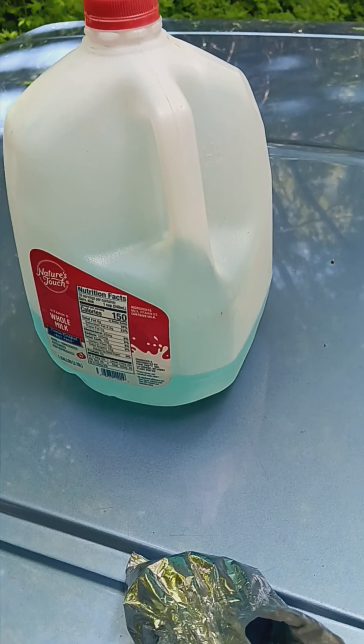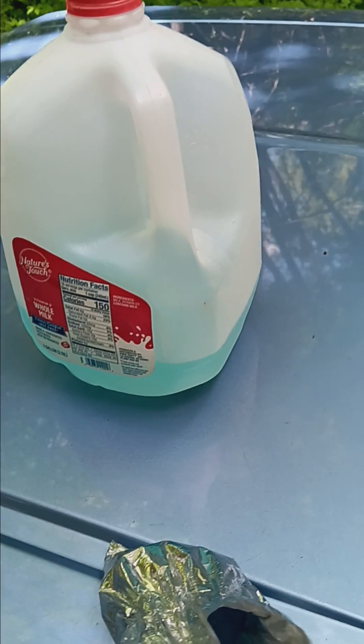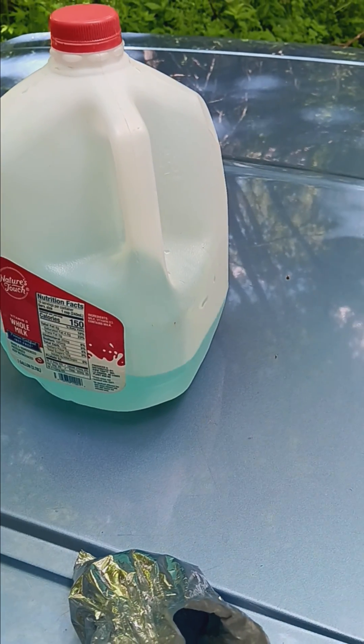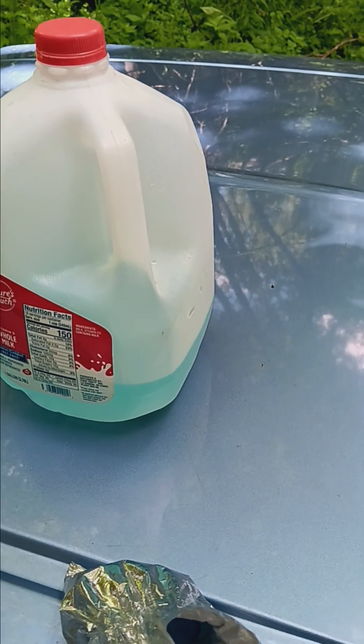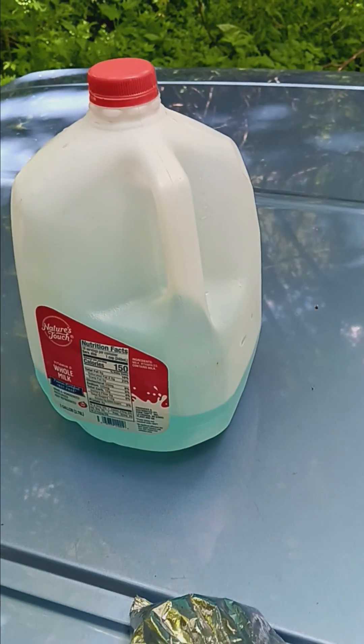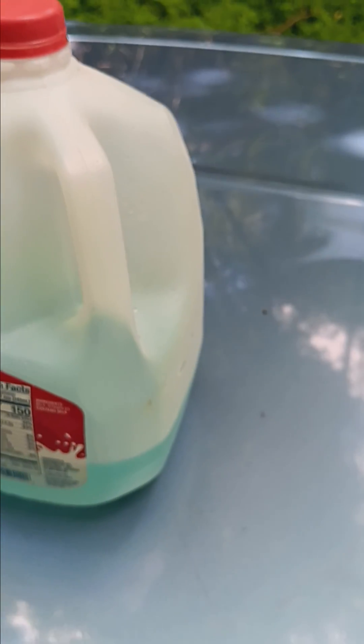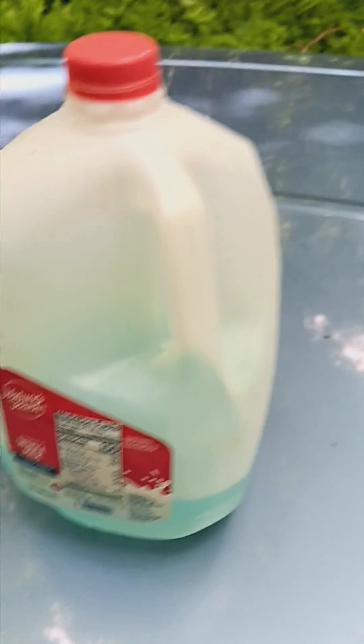You can do this probably two to three days in a row — three days would probably be better. Do it for a week until summer's over. It helps keep algae and everything out of the water, so your water bowls will be a little bit cleaner.